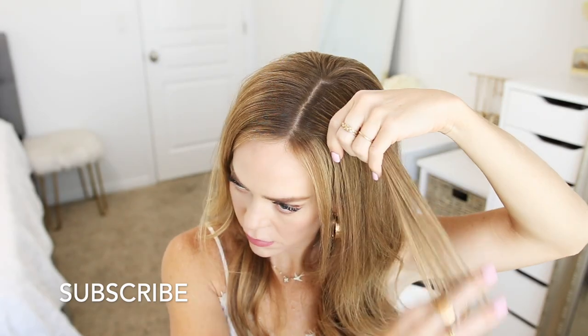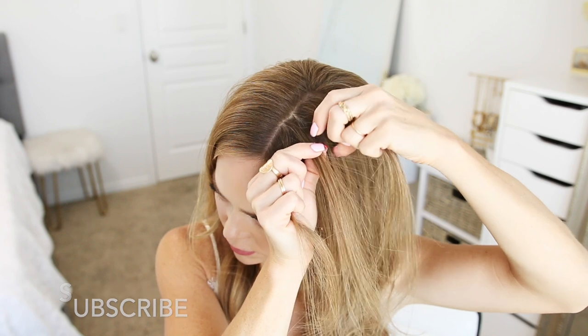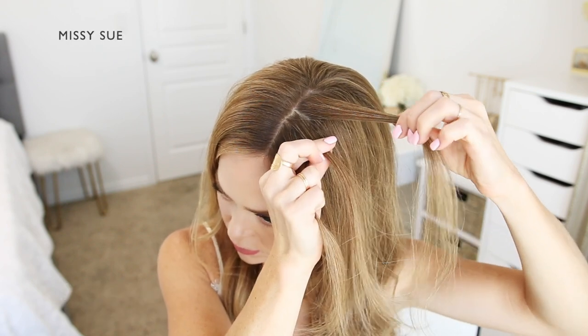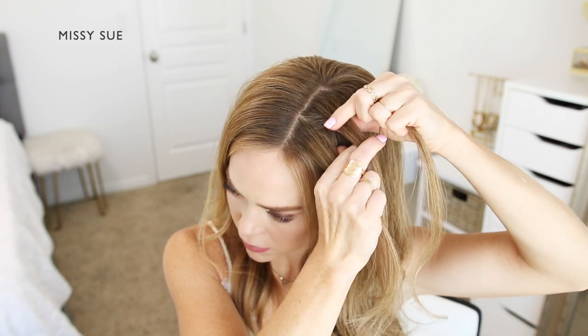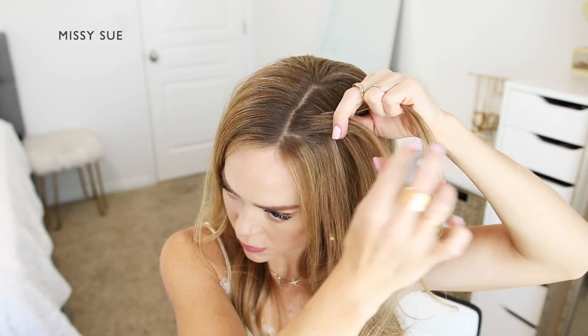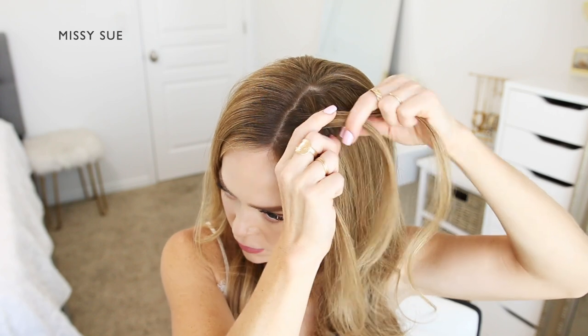For the first hairstyle I'm going to part my hair near the middle, then I'm going to pick up a small section of hair on the left side of the part to begin the first braid. I'm going to divide the section into three smaller pieces and cross the two side strands over the middle strand.